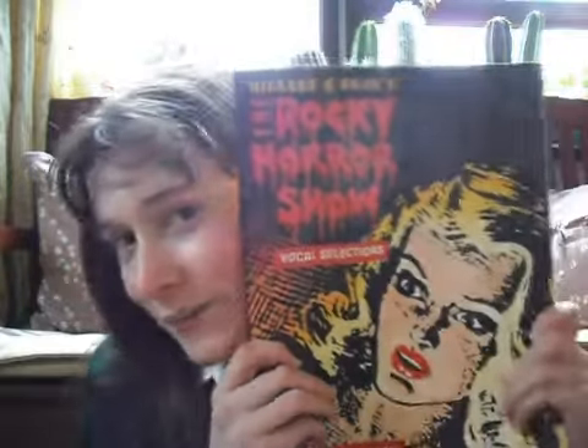Now I think I'll tell you some big news. This is the Rocky Horror Show songbook and it has every single song from the Rocky Horror Show in it.